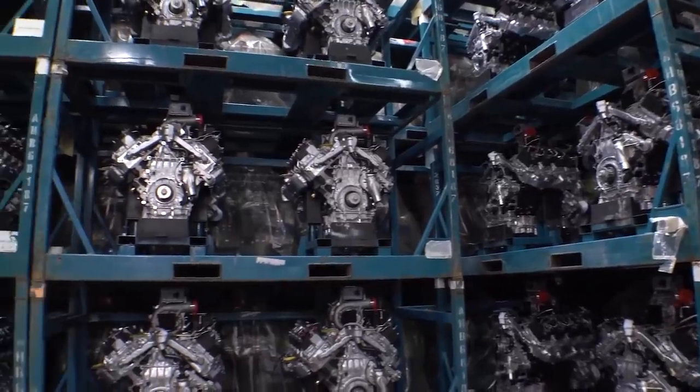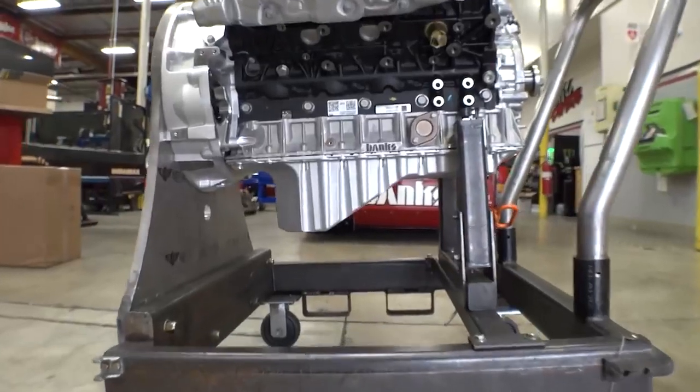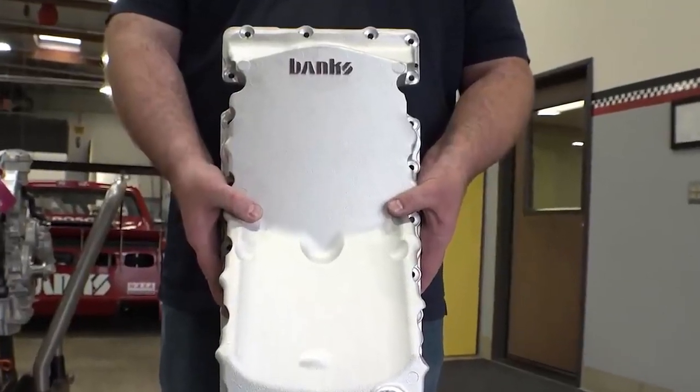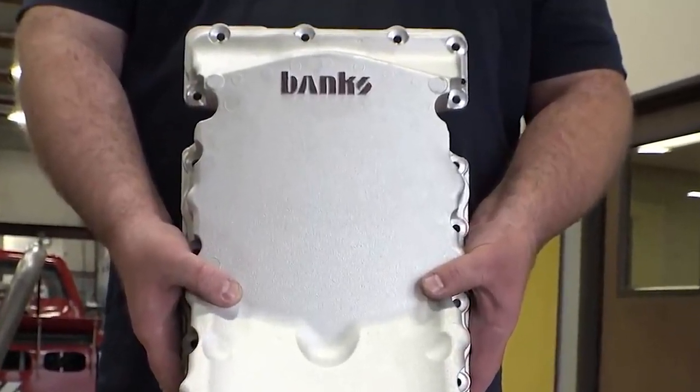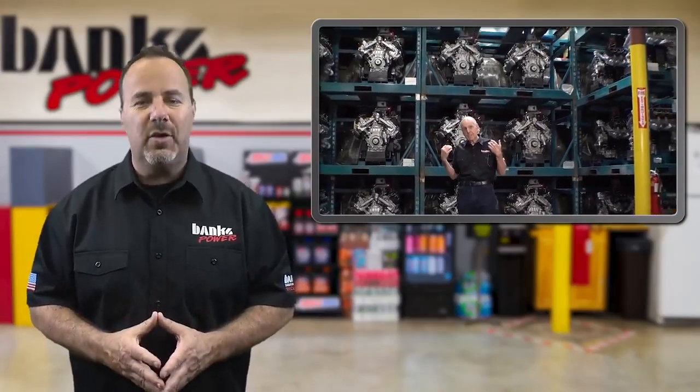These engines will go through the Banks process, be finished to military spec, and sent to Oshkosh in Wisconsin to be dropped in the JLTV. In the video, Gale praises the DMACC staff and shows just what 374 Duramax engines look like.